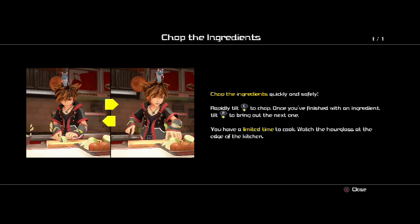That's my boy. Chop the ingredients — chop the ingredients quickly and safely. Rapidly tilt. Once you finish with an ingredient, tilt the right stick to bring out the next one. You have a limited time to cook. Watch the hourglass at the edge of the kitchen. Alright, wash the hourglass. Alright.